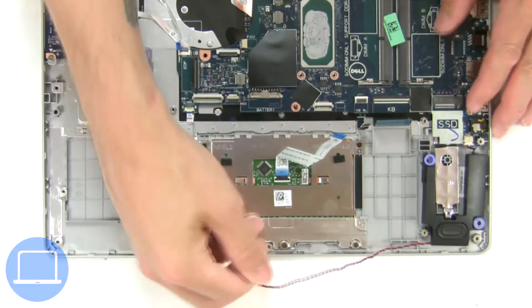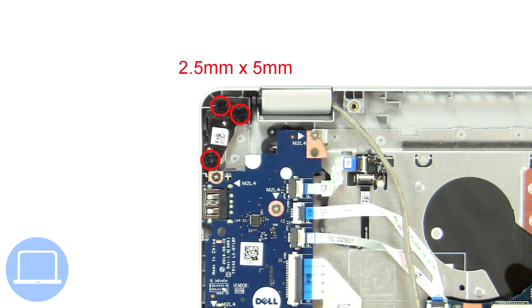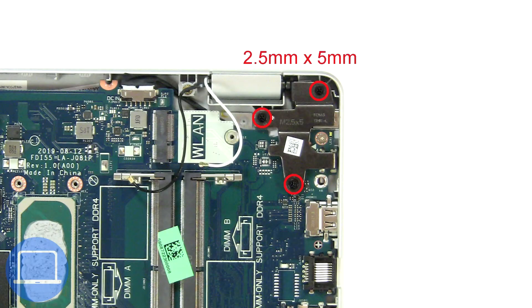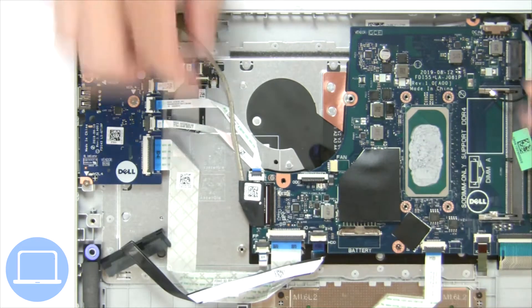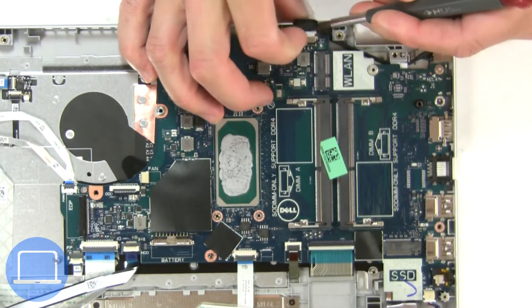Now disconnect and remove the speakers. Then unscrew and lift the left hinge. Next, unscrew and lift the right hinge. Then disconnect the display cable. Separate the display assembly from the palm rest. Now disconnect the motherboard cables.